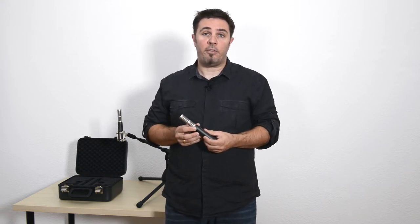A large-diaphragm side-address studio microphone is typically too big and too bulky to get close enough to the action. Therefore we came up with this pencil design of the 5045.